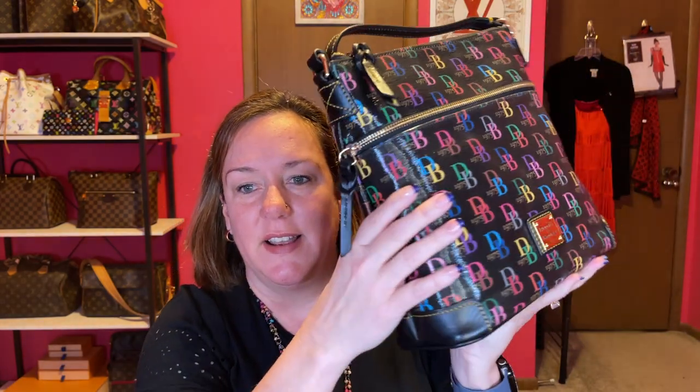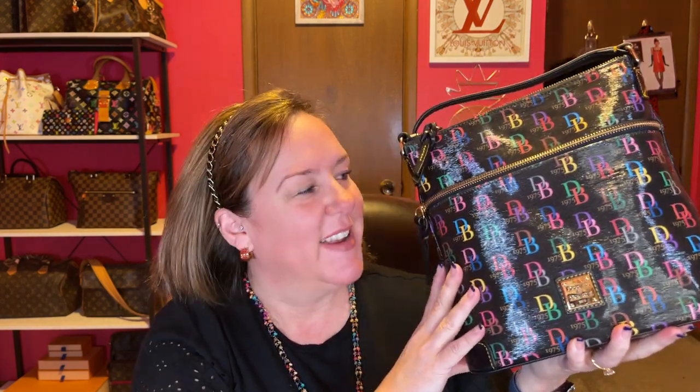Next, I have featured this bag a ton of times. This is a crossbody or it can be a shoulder bag — it's the shiny one. The DBs are all multicolored. It has bumpers on the side. I've carried this a lot and it is in great shape. No feet on the bottom, no back pocket, but it has a nice big front zip pocket that you can put your cell phone in. So yeah, this is the Dooney & Bourke shiny — very shiny, multicolored, which is my favorite.